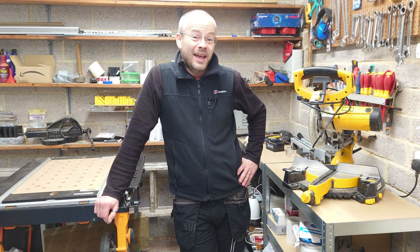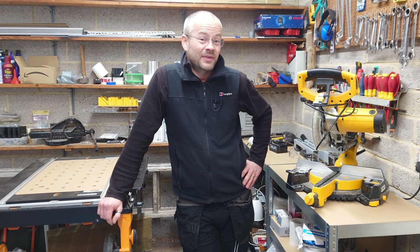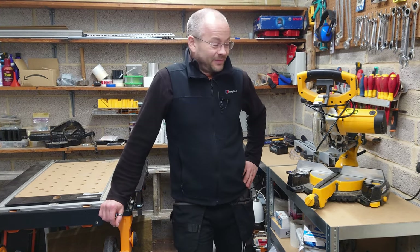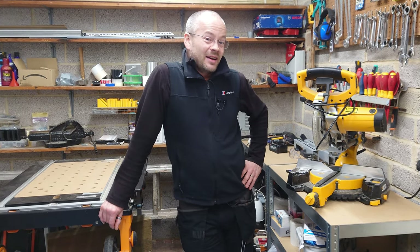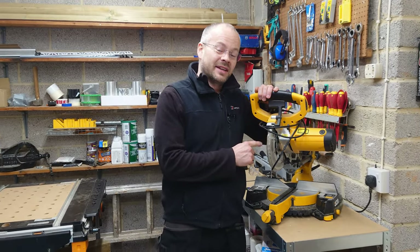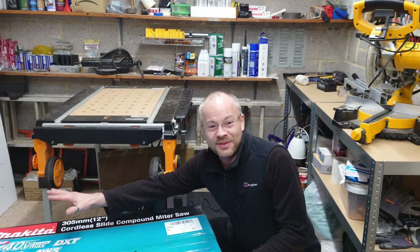Is your wife always pestering you to get on and get that DIY job finished? Well, mine is. So I did a deal with her: if she wants the job done, I need bigger and better tools. So that was the old, and it's in with the new.